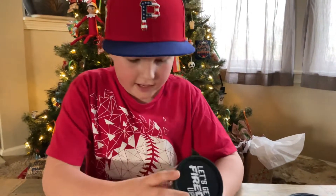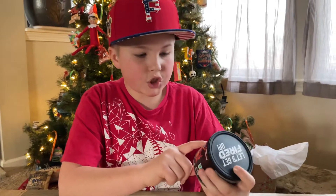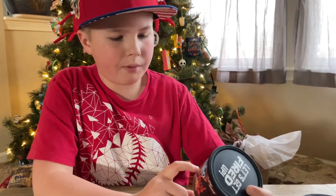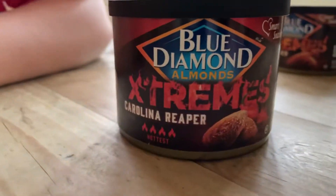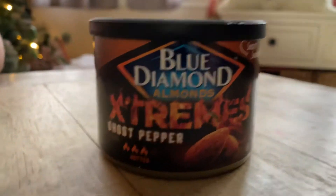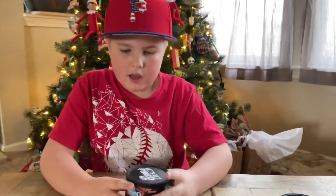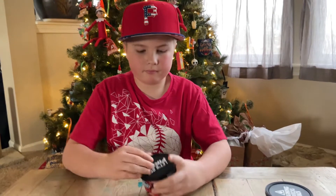But this video, we're trying Blue Diamond Extremes Carolina Reaper with four flames. So here's the Reaper with the four flames, and then these are the ones we tried before with three flames. So these Reapers are supposed to be hotter. And on the top it says, let's get fired up. Nice, I like that.